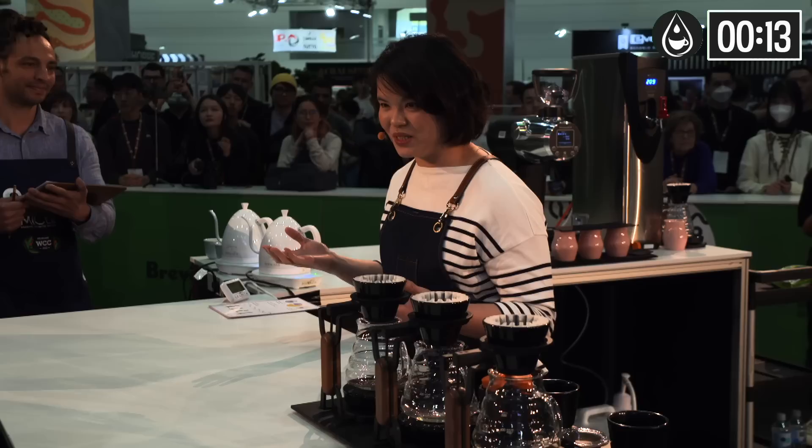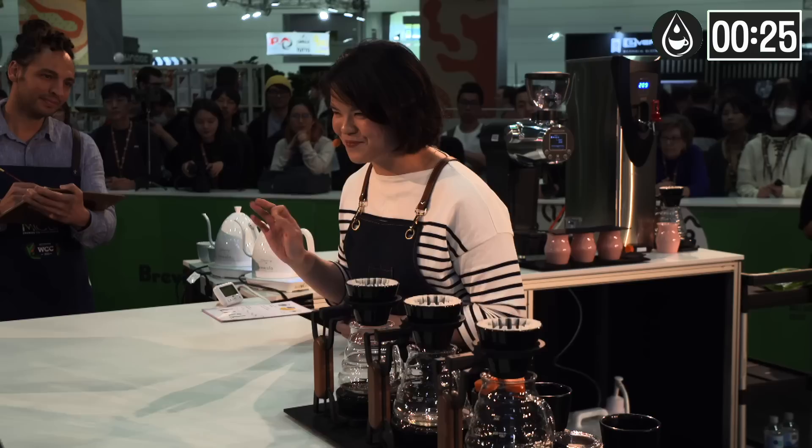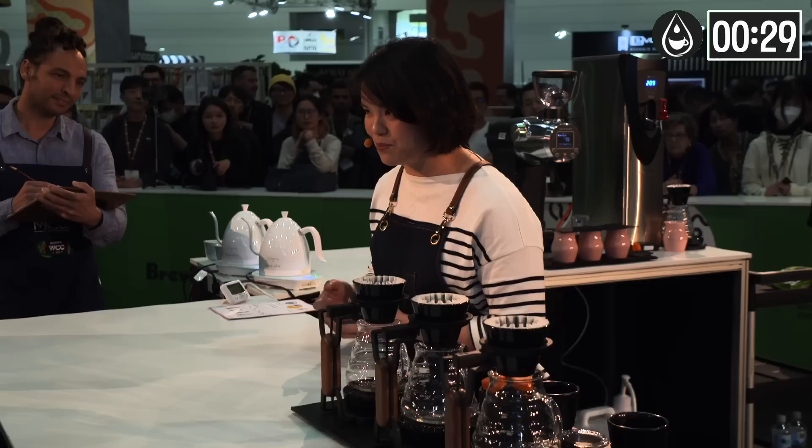Today I'm using beans from a single farm, single variety, with a single roasting profile. In addition to the growing environment and unique processing method, through my brewing I will prepare a coffee that will tenderize your taste buds, which is filled with complexity and richness.